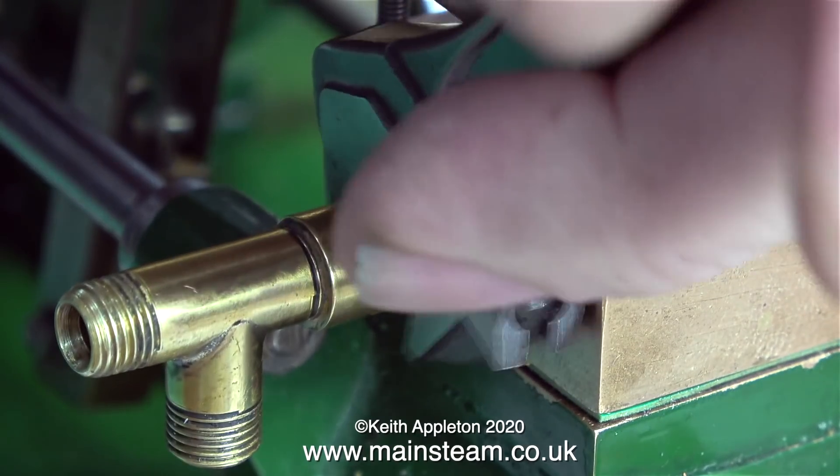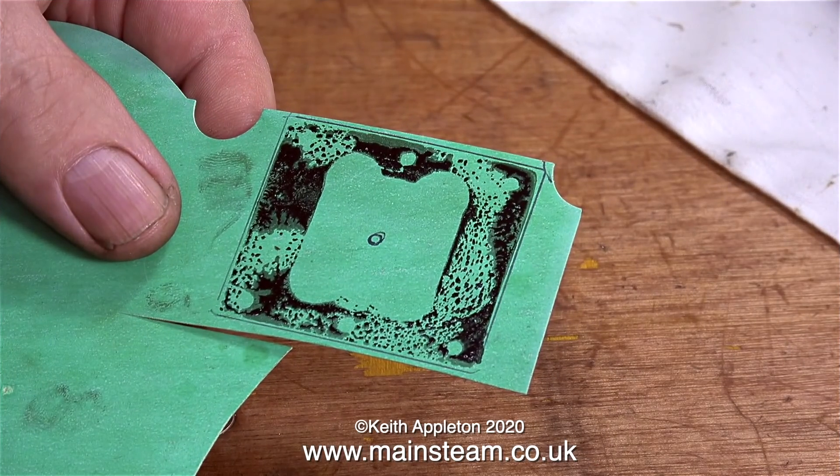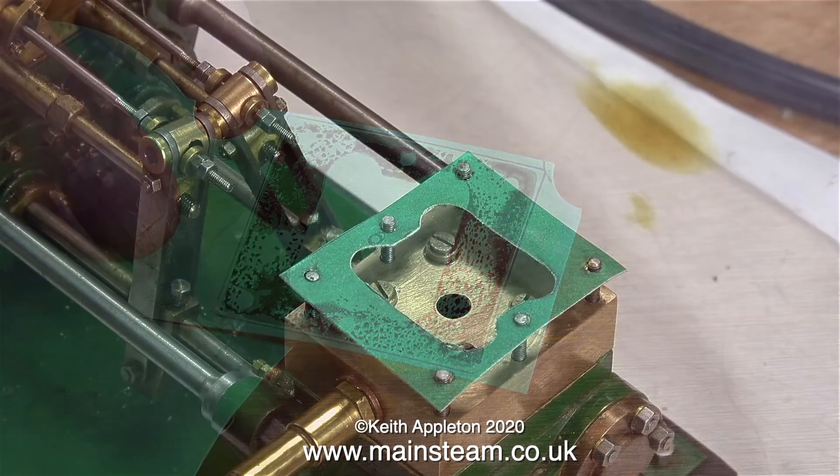In this clip I'm fitting the main water outlet union, and the reason for the T-piece is because one side of it goes to a bypass valve. Now it's gasket time once again. I'm making the top gasket — same principle: press the part first onto an ink pad and then onto the gasket material, and then cut it out.